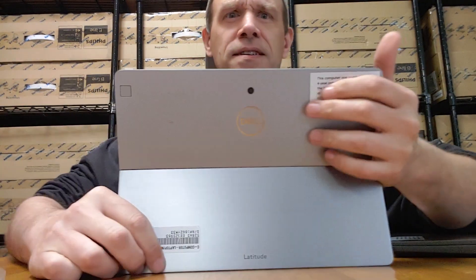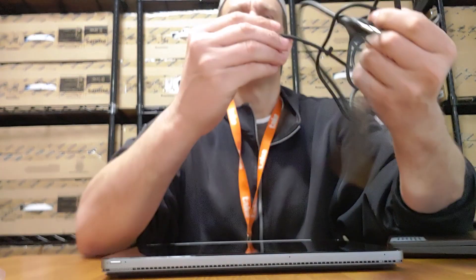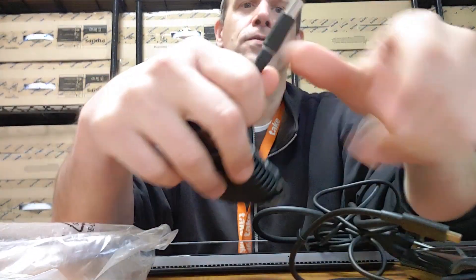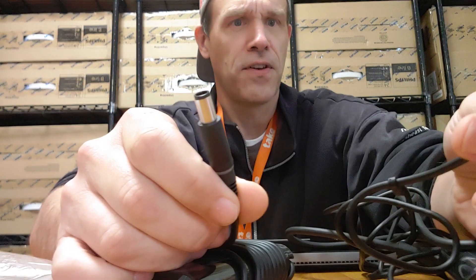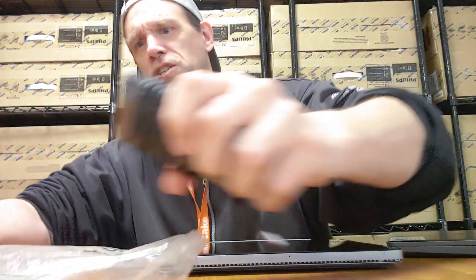There's a camera on this side and one on this side too. It also comes with a different kind of cord — not your standard cord, it's one of the newer thinner ones. The older Dells have those thick ones. The power pack is the same as far as the main unit goes, just the connections are a bit different. This is the 7200, this is the 5300.